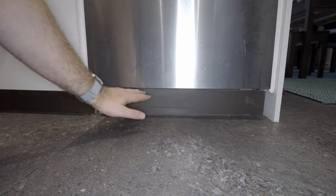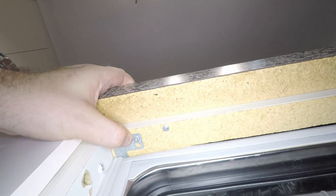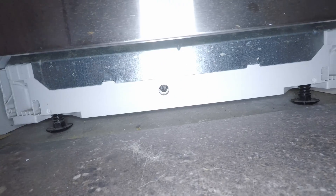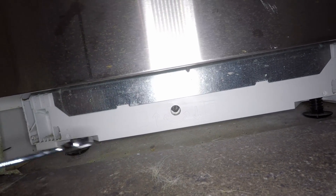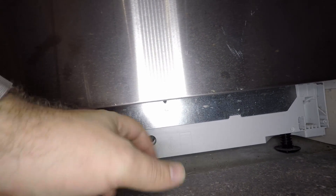If you've got a built-in unit, you'll have to remove your kickboard in order to access the bottom of the dishwasher. To get the whole machine out, first open up the door and undo the two T15 screws on these little brackets. At the bottom of the machine, lower the feet using a 17mm spanner — turn them counterclockwise until the unit drops down. There's also a rear screw that takes a flathead screwdriver; turn that counterclockwise so the rear of the unit can drop down as well.